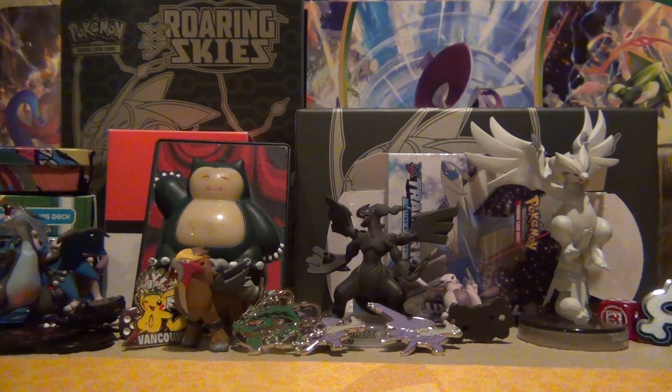First off, we have today this trade. It's a really great trade. I traded four full arts and an A-Spec trainer for the stuff you're about to see. And for privacy of the person I traded to, I'm not going to show the address, so I'm just going to show you the back.